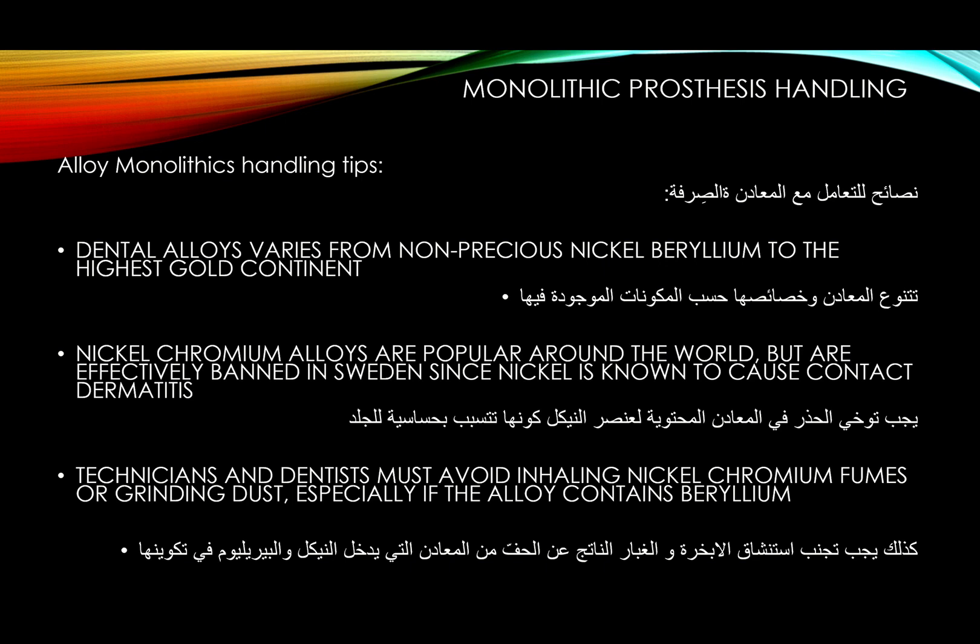In my lab I only use nickel-free, beryllium-free non-precious alloys. I don't use non-precious that much anyway, but when I get a non-precious case I use only nickel-free beryllium-free material. It's almost double the cost compared to non-precious with nickel, but I think it's justified. When you go non-precious, you should seriously consider going nickel-free.